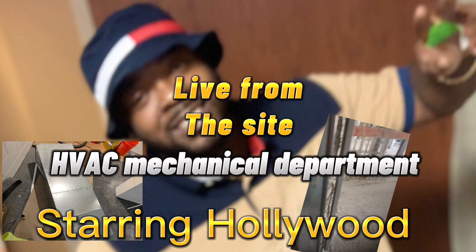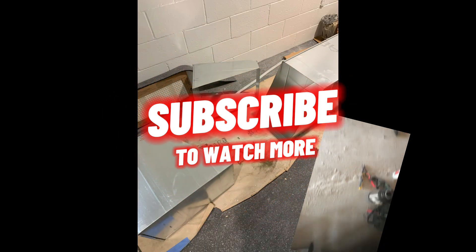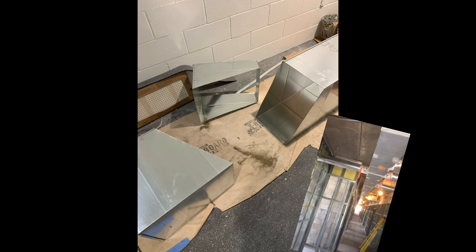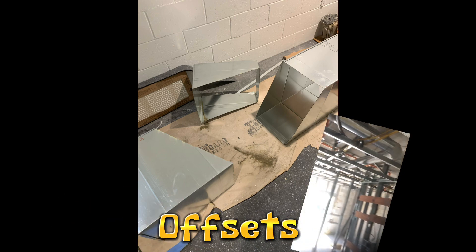Yo, what they do man — we live from the site, HVAC Mechanical Department, and it's me, your homeboy Hollywood. Today we gonna be doing a little installing. We had to make offsets, so today we gonna cover offsets, when you need an offset, and when to use an offset.